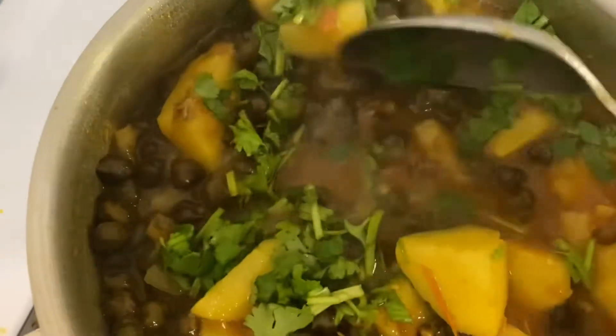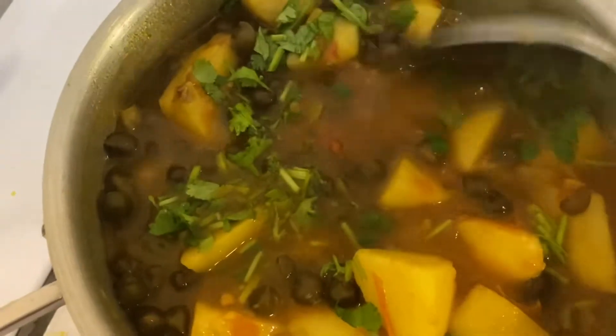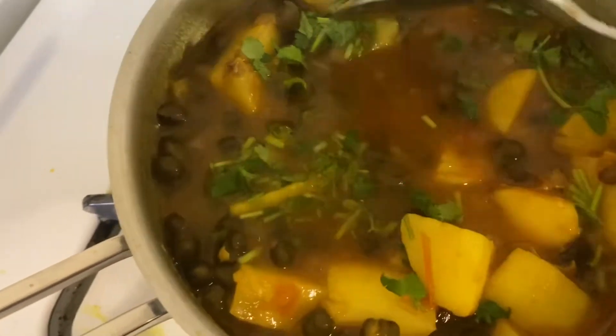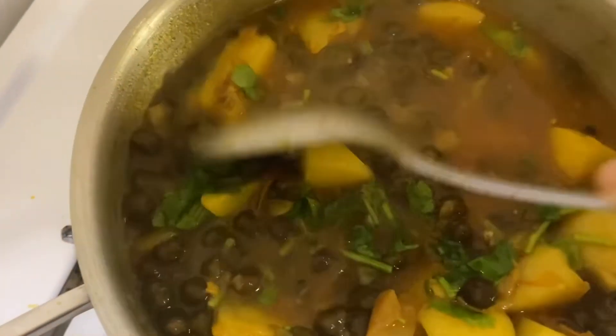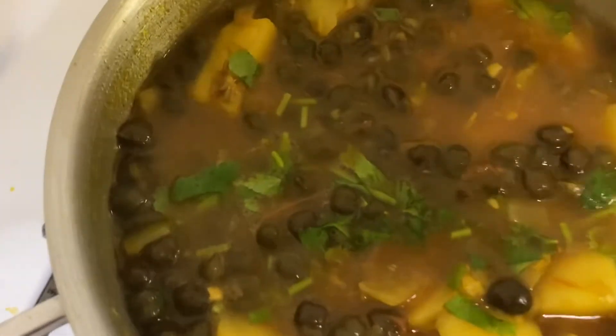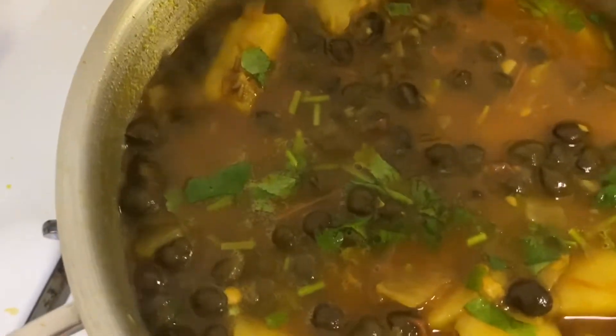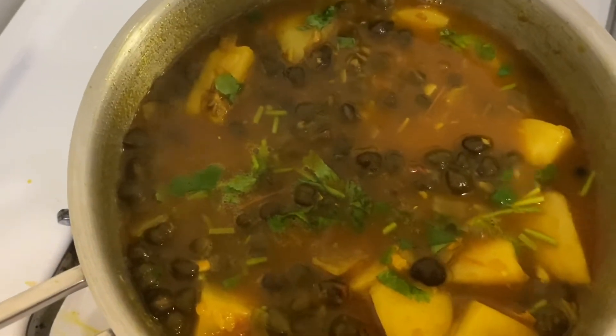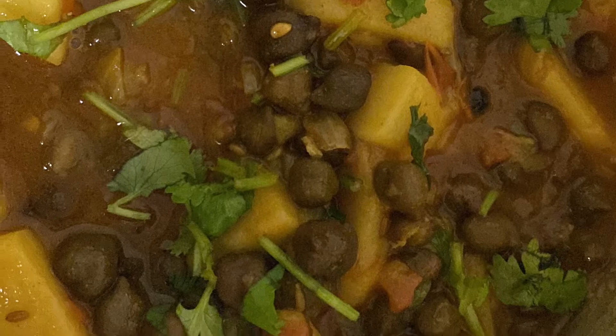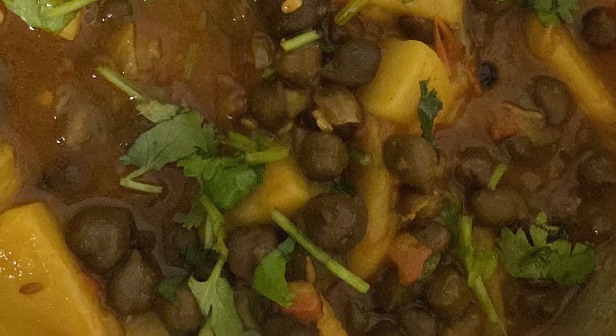I hope you like my recipe, I hope you will make it, and I hope you will write comments. Enjoy chana batata, or chickpea potato curry, and I'll see you in the next video. Until then, bye bye everybody!